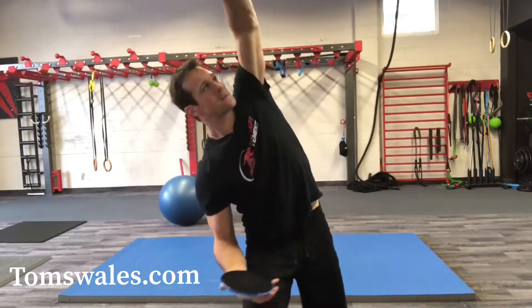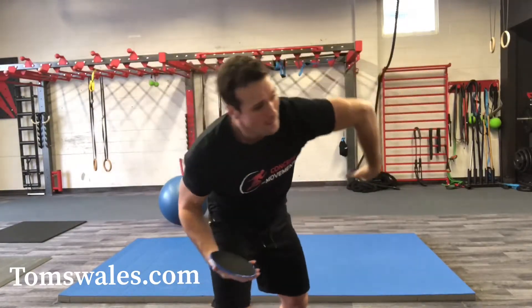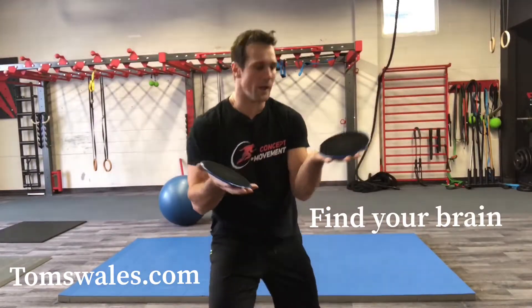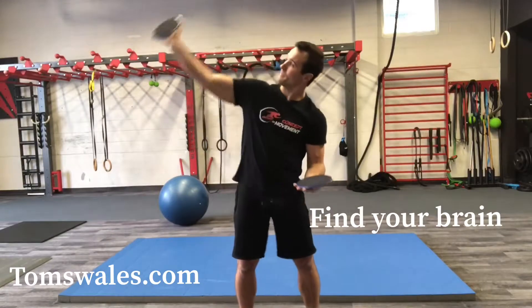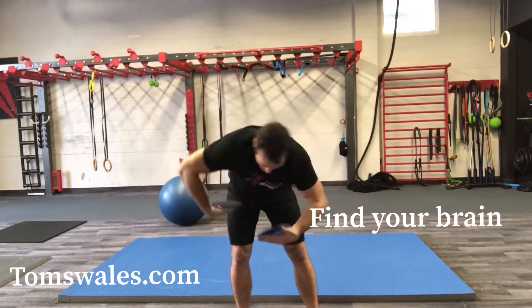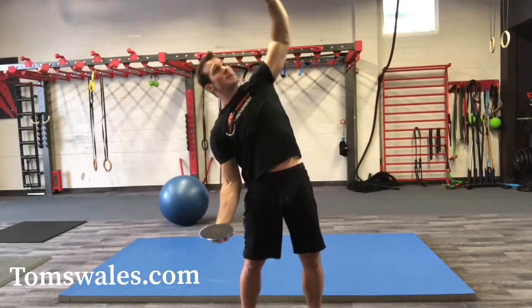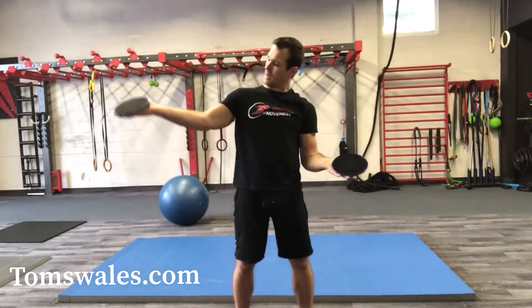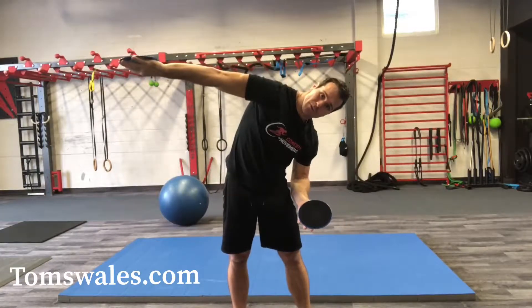Moving the hips and focusing on breathing and dissociating the spine will help the brain find that new center. Just to clarify, you can do this simply standing here — we call this the teacup drill. But if you stand like a robot and you don't move your body, it's going to make it very difficult, especially if you have a few restrictions.